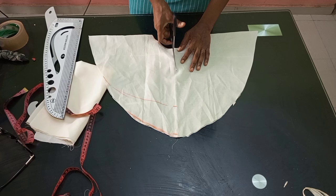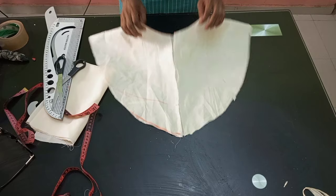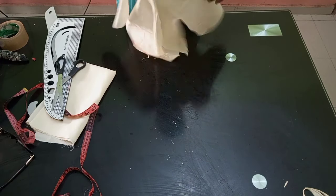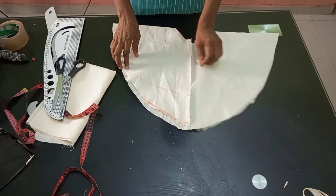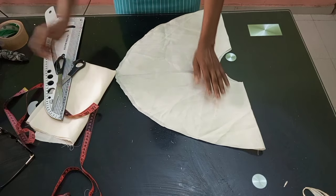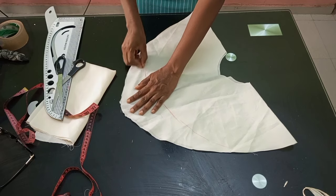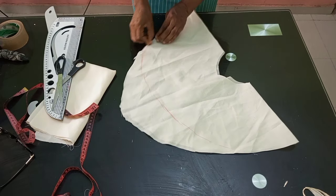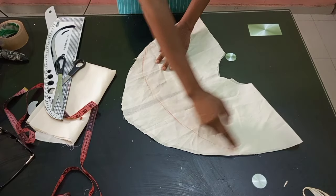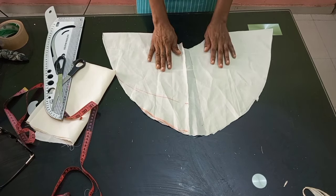I'm opening it at the front. If you are going to add a zip, add your zip allowance and cut it open. You have the option: if you don't want the back of your peplum to have the triangle style, you can just curve that in and trim it out — at the end of the day only the front part will have that design and style line.